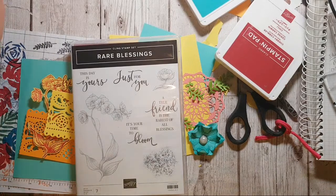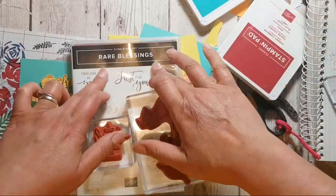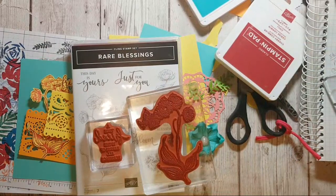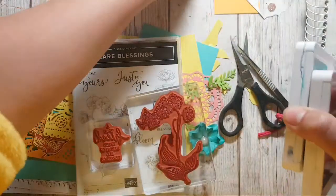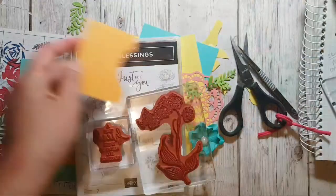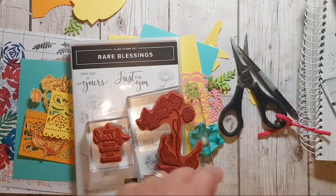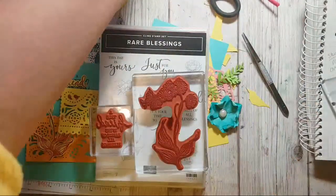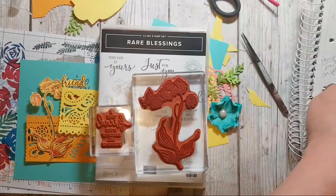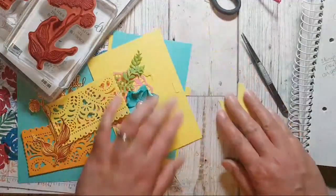Hi and welcome, it's Ruth here at Artful Stampin. I hope you've had a good Saturday. I'm going to be playing with the Rare Blessings stamp set. I had one of those drifting-off-to-sleep moments a couple of nights ago and a colour scheme came into my head - bright and zingy, nice and summery. I've done some fussy cutting already and I've got some other stamp sets out too.